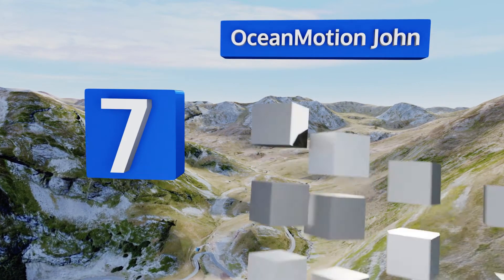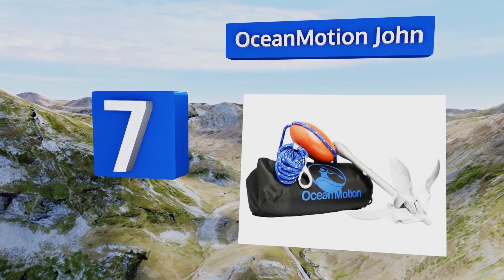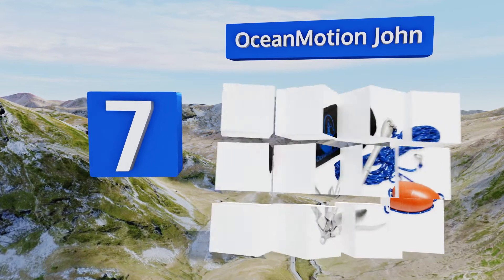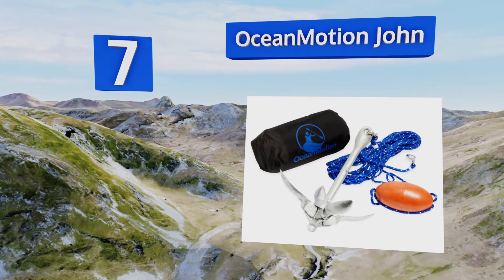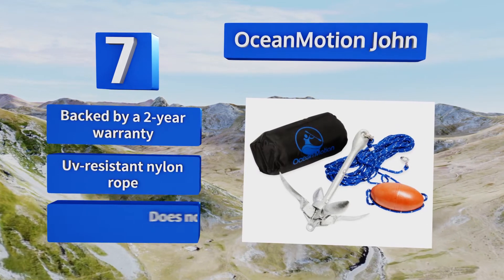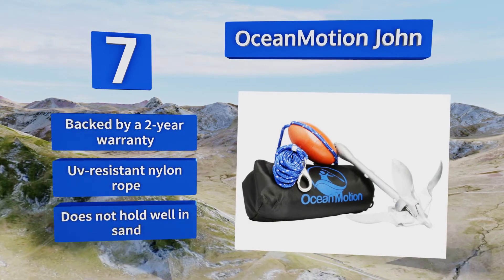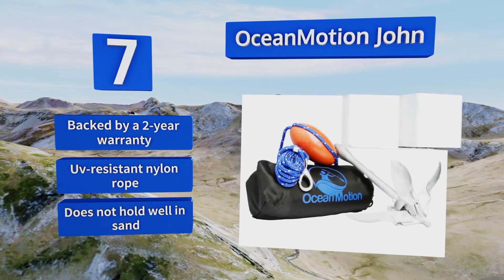Coming in at number seven, whereas painted models tend to chip and cheap metal ones might rust, the Ocean Motion is designed with hard galvanized iron that does neither. Its stainless steel cleat provides a reliable connection to your vessel. It's backed by a two-year warranty and comes with a UV-resistant nylon rope, but it doesn't hold well in sand.